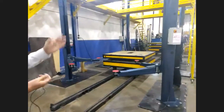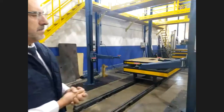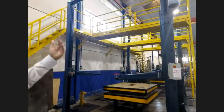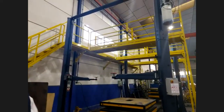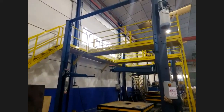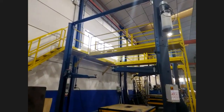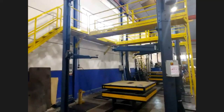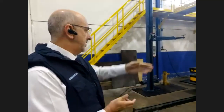We only need to lift to the mechanical end. When the lift is at the mechanical end, the valve we showed a moment ago opens and permits the oil to pass to the other chamber. Now it is doing the process. The lift is all ready for use.